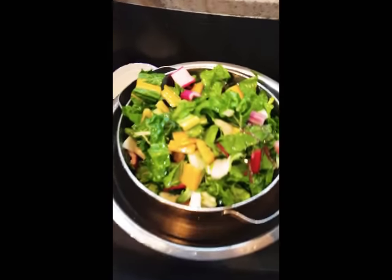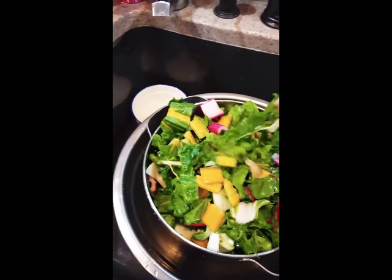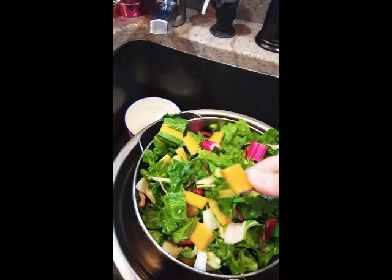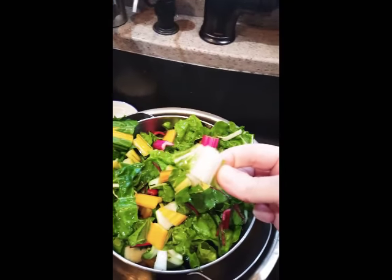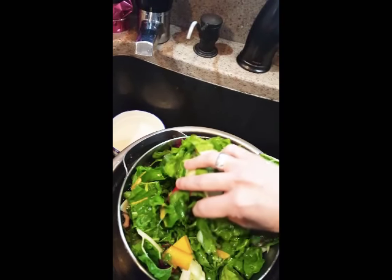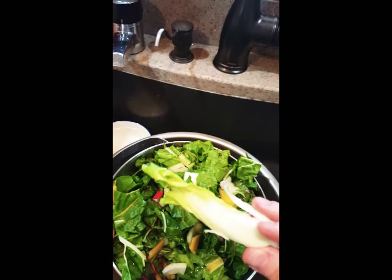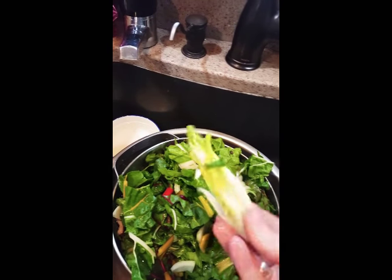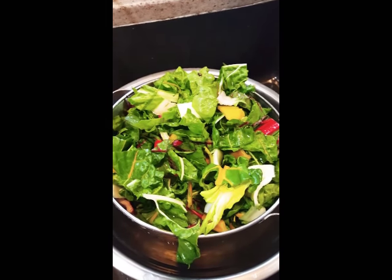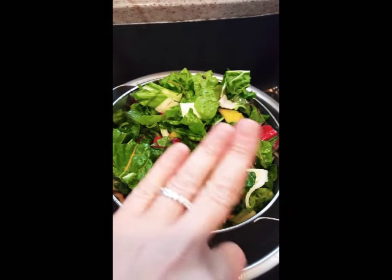I'm going to be sautéing garlic, onions, olive oil, and Swiss chard. This is rainbow Swiss chard — look at all these colors: there's red, yellow, and a regular white part. I'm also including bok choy, because they're basically in the same family and they'll give each other a really good flavor. Swiss chard has a tendency to have sand in it, so make sure you wash it at least three times.